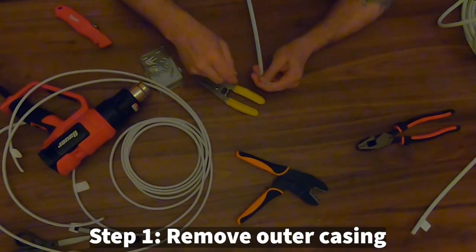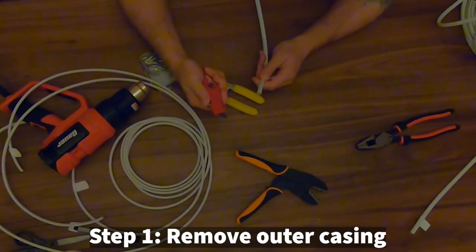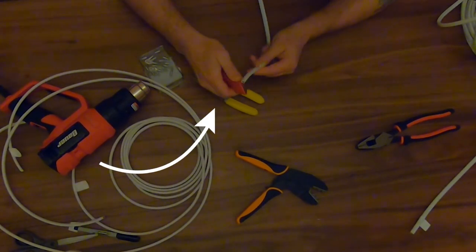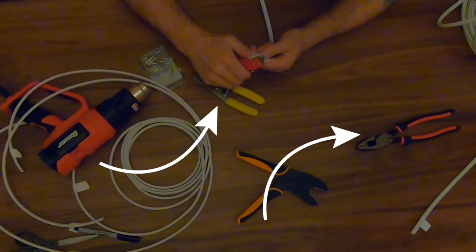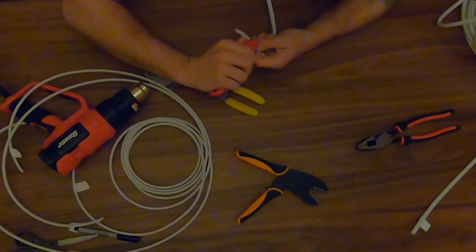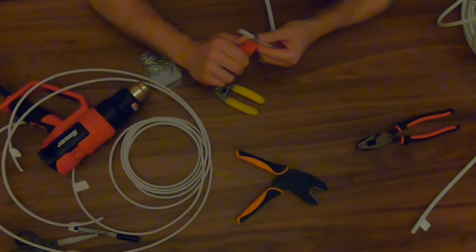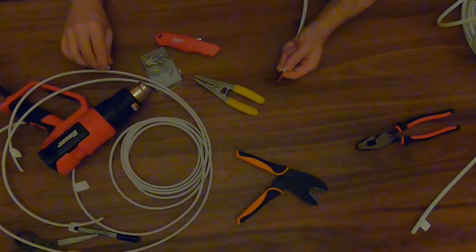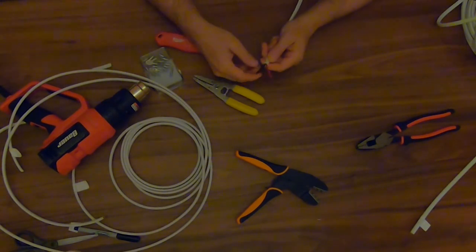The first step when adding connectors to a wire is to strip off the protective casing. In this example I use a utility knife - you can also use wire strippers or pliers to complete this step. Be careful not to cut the casing of the individual wires underneath. If you do nick them, covering the nick with electrical tape or heat shrink is advised to prevent a short in the future.